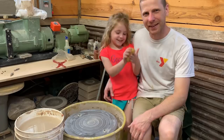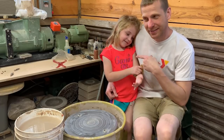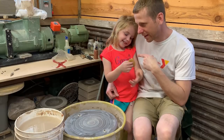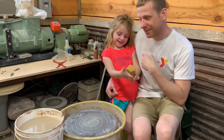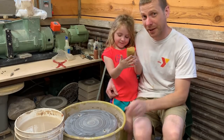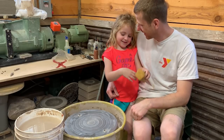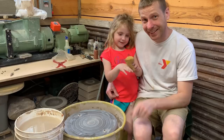Hey everybody, welcome back! Today Jocelyn is gonna make a piece of pottery. All right, let's go!